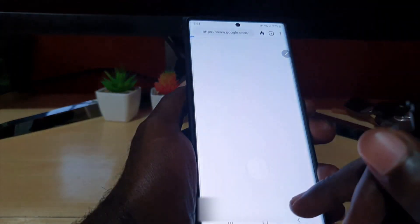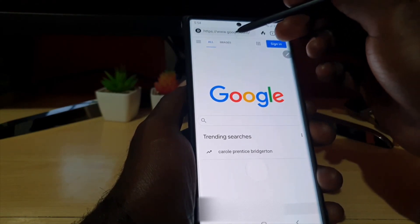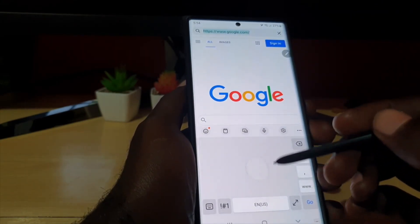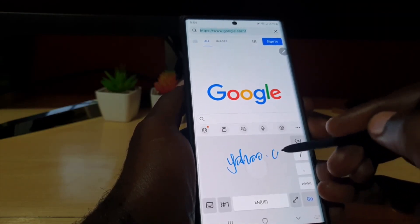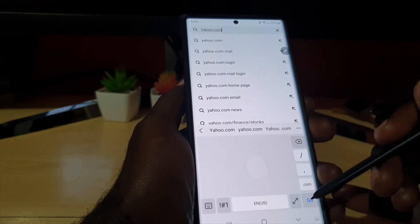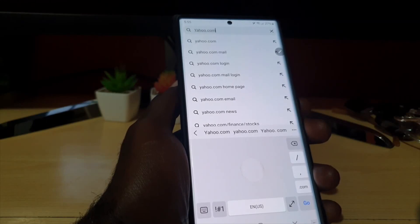Let's try this outside of the Notes app — let's say you're on a browser. Once we're on the browser, let's say you want to input some text. Notice the same handwriting keyboard appears. I can write an address — forgive my writing — and there you go, notice it placing the address I just wrote. You can hit go, or even add .com. This is a cool keyboard, make sure you check it out.